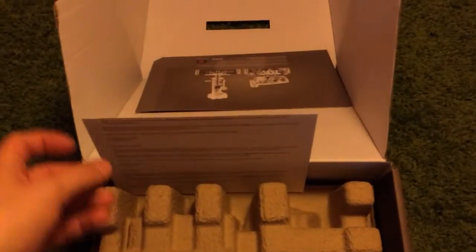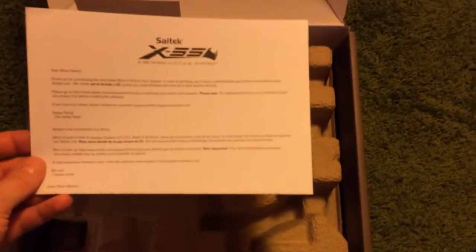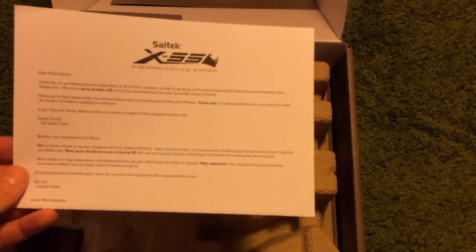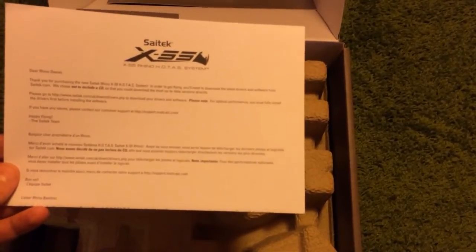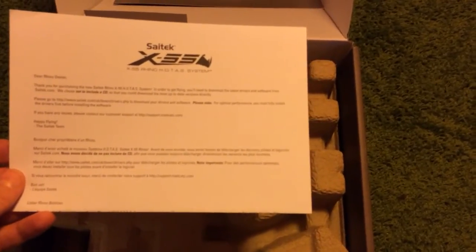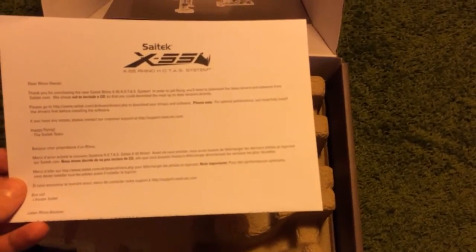Before I just had some joysticks. The insert reads: 'Dear Rhino owner, thanks for purchasing the new Saitek Rhino X55 HOTAS system. In order to get flying you'll need to download the latest drivers,' blah blah blah — and Saitek does not include a CD. Yeah, a CD of course — some machines might still have CD drives.